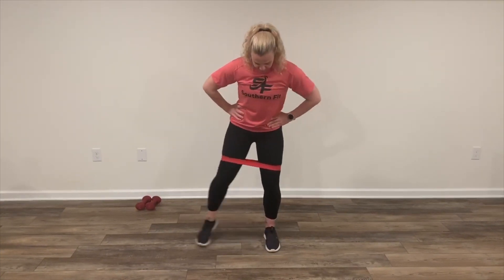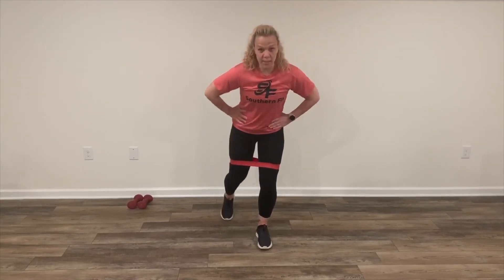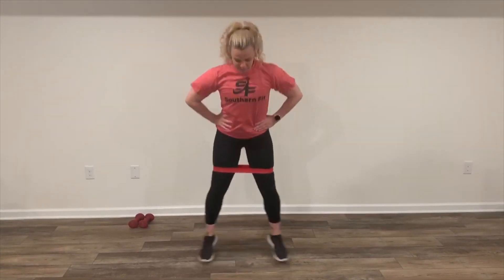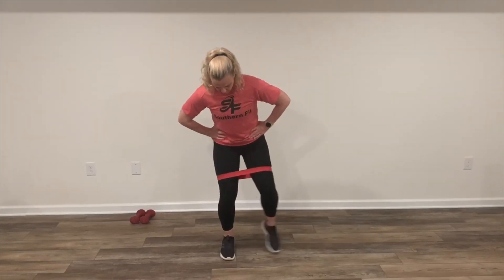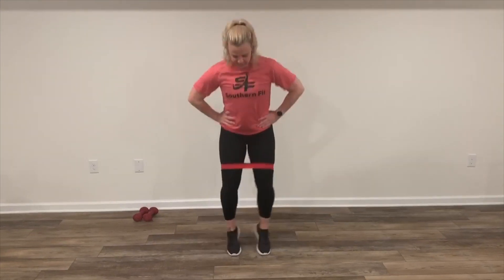We're going to do toe touches out. For the next 20 seconds, toe touches back, and then for the next 20 seconds, pop squats. Next 20 seconds, we're going to do the left — toe touches out, back for 20 seconds, and then pop squats. Okay, four minutes. I'll see you at station one.